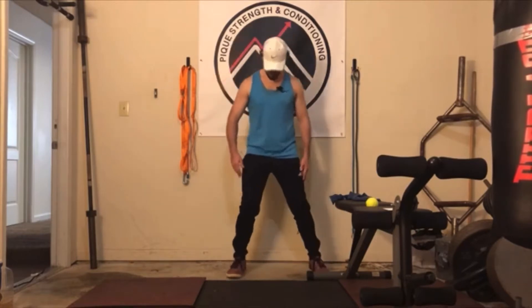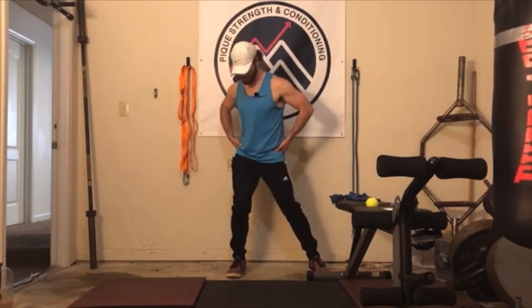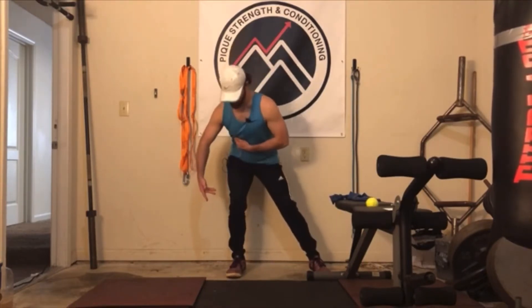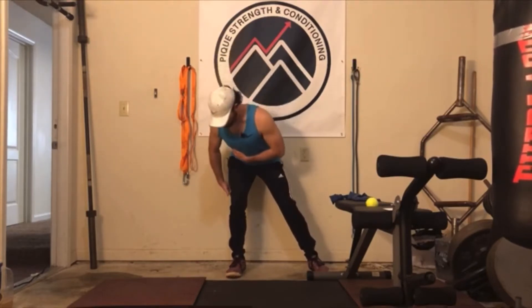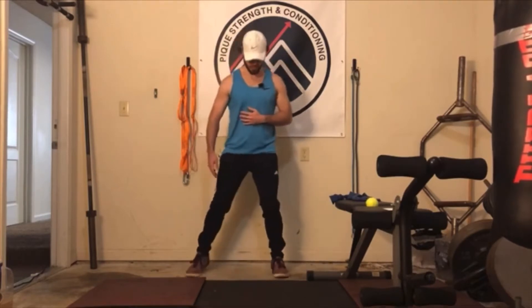The difference for an internal rotation RDL: you're going to stagger, lean to one side, and then rotate your pelvis towards the side that's underneath you. From here, you're still just pushing those hips back. Three, four, five — and then now we're going to switch to the other side.